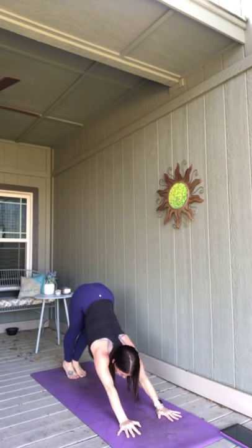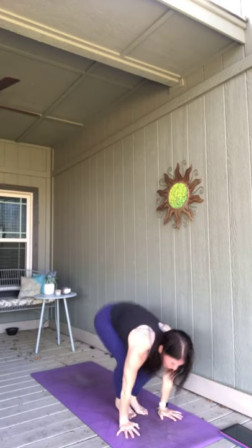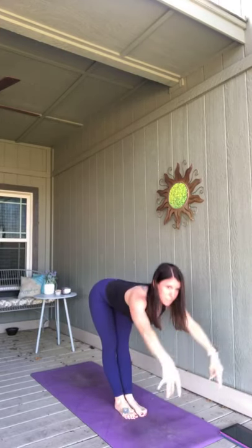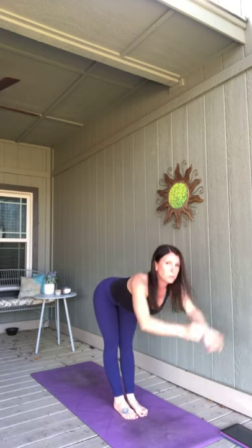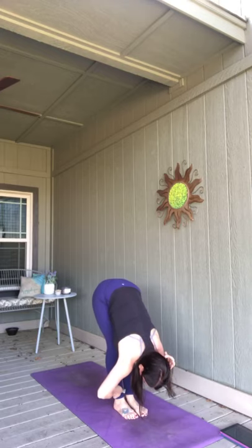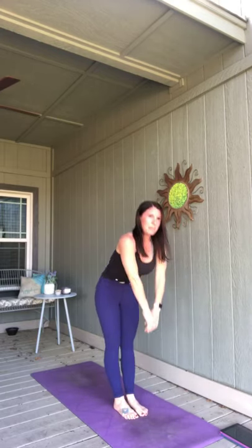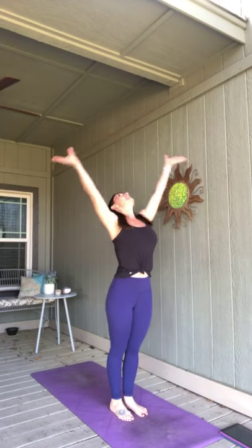Breathe in, look forward, feet to hands — forward fold. Right into your half lift with arms reaching this time. Exhale, fold deeper, pull your body closer. Spend a breath or two there. Breathe in, rise to standing, reach up. Exhale, hands to heart center.